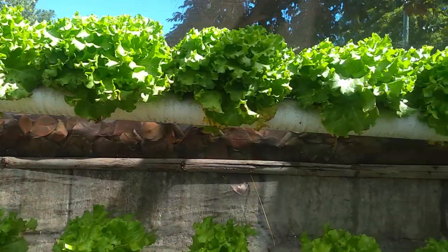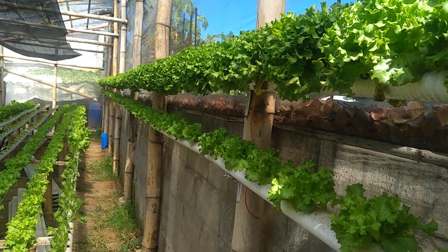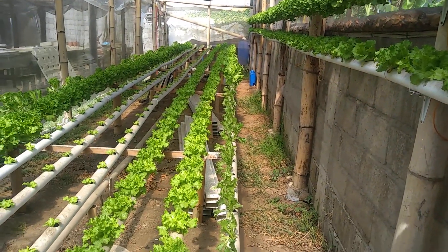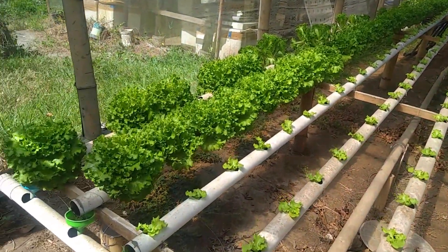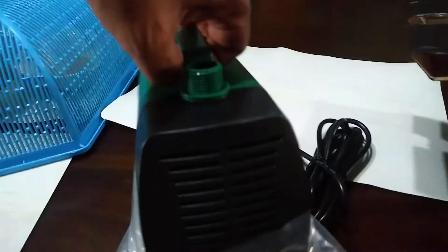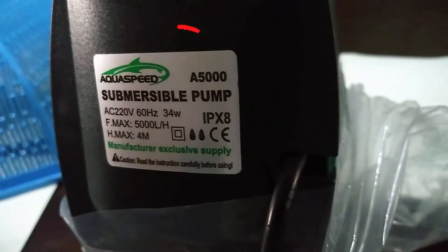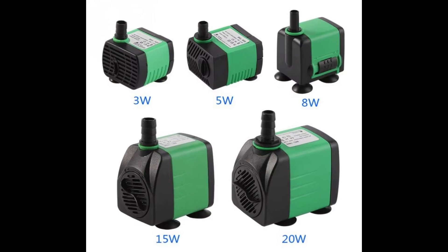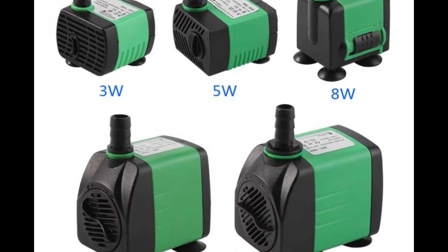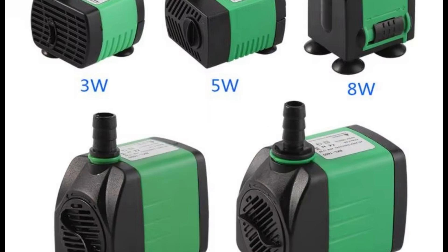When selecting a submersible pump, it's important to consider additional factors such as the voltage and frequency, which must match the electrical specifications of your country, and the pump's wattage, which indicates the amount of power the pump consumes while operating. All of these specifications can be found on the pump's label, user manual, or even printed on the box that the pump came with. The next step is to choose a pump that is readily available in your area. Opt for a reputable brand known for quality and reliability, ensuring that replacement parts and servicing are easily accessible.